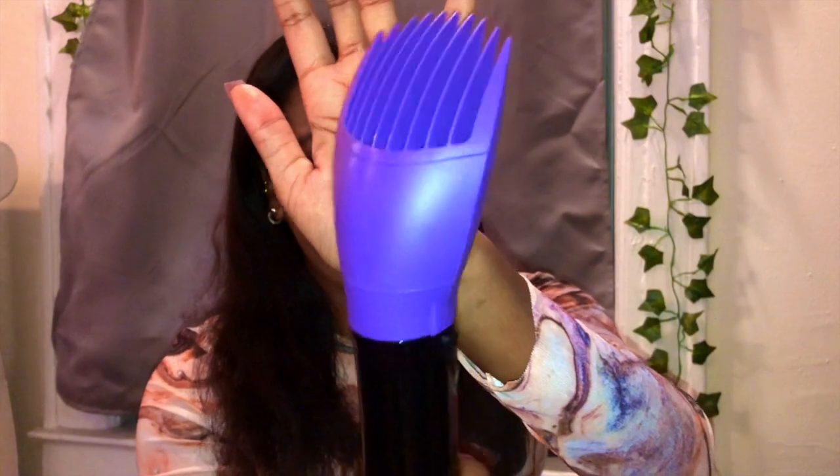Wow guys, look at the difference — that's crazy! I'm tilting the camera down so you can see the ends compared. Oh my gosh, that is insane — this is really good. So I want to test out the volume attachment even though I don't really love volume at my roots. Let's take this off and put the volume bit on — it kind of just looks like a little comb. I've honestly never used anything like this before. The instructions didn't really say much but I'm guessing you just turn it on and bump it at the roots.